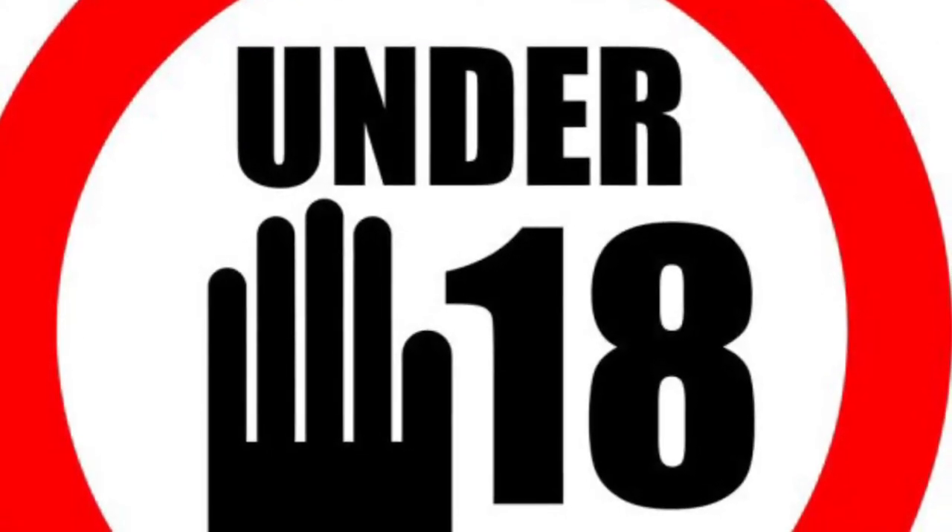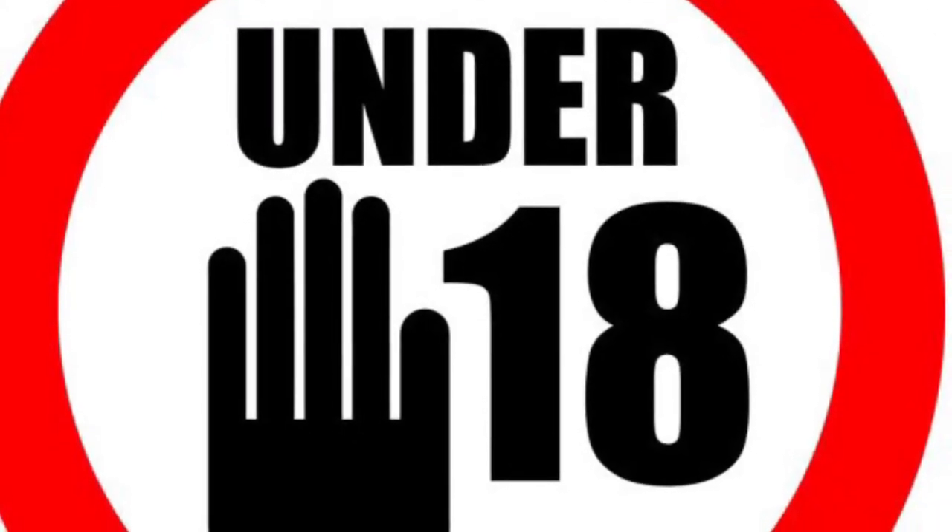This channel is for viewers of 18 years of age, so if you're 18, write on. If not, you know the drill.